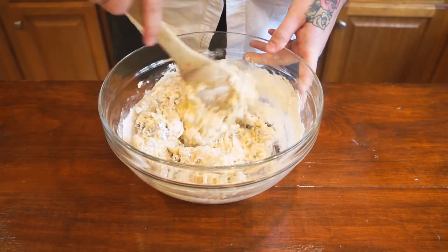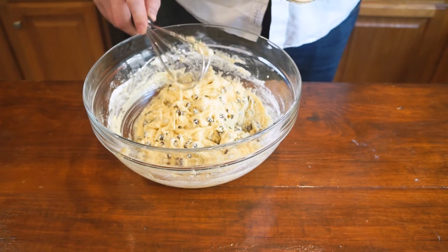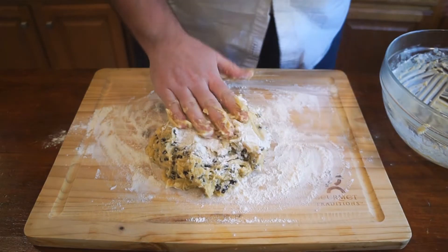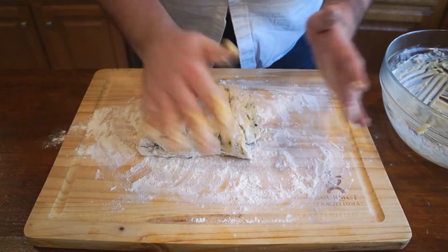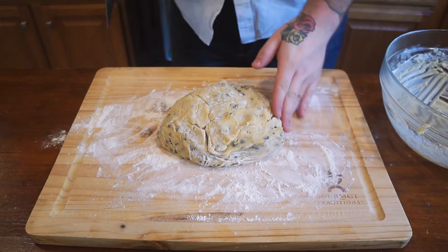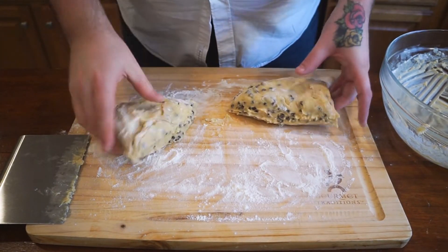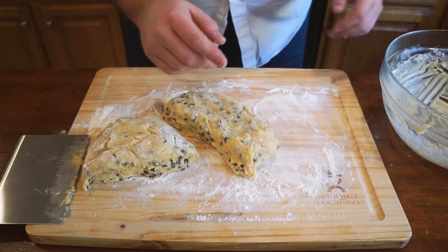Now we're going to cover this and place it in the refrigerator to chill for 15 to 20 minutes. While we're doing that, we're going to preheat our oven to 350 degrees Fahrenheit. Once we pull the dough out of the fridge, we're going to flour our surface and roll it out. We'll knead it just a little bit to make sure everything's completely incorporated and workable, then form it into a disc and cut that in half. This will make two loaves. Form each half into a log.